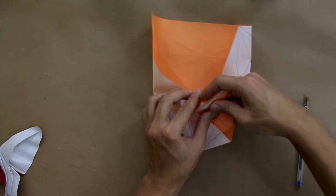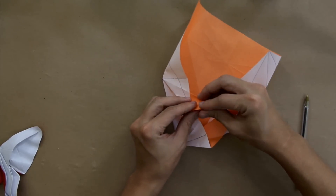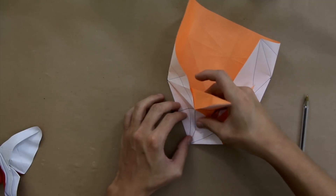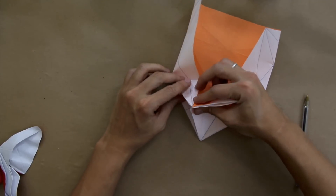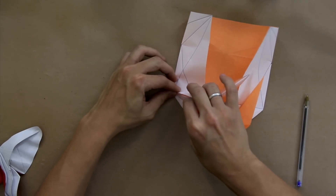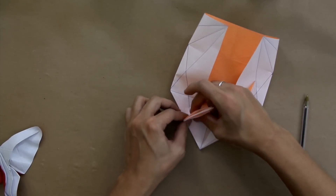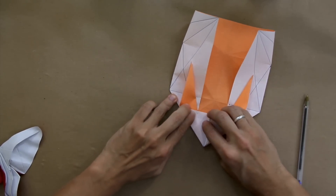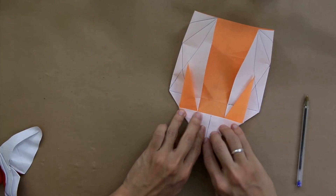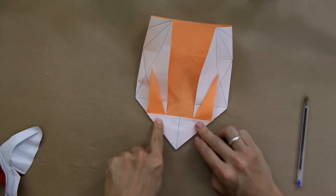Now pull here this layer, and at this layer, fold the whole flap here in the middle. And make the valley fold and mountain fold at the same time. Basically, as you could see, it's the same thing, but it's a little bit hard to get the reference because the shape of the model is a little bit different. But well, it's basically the same thing.